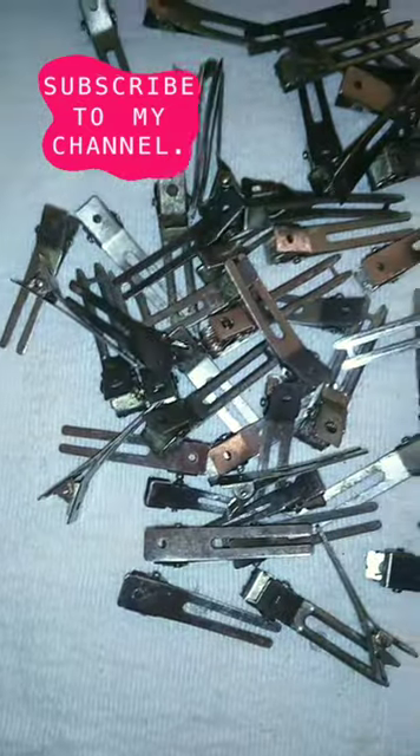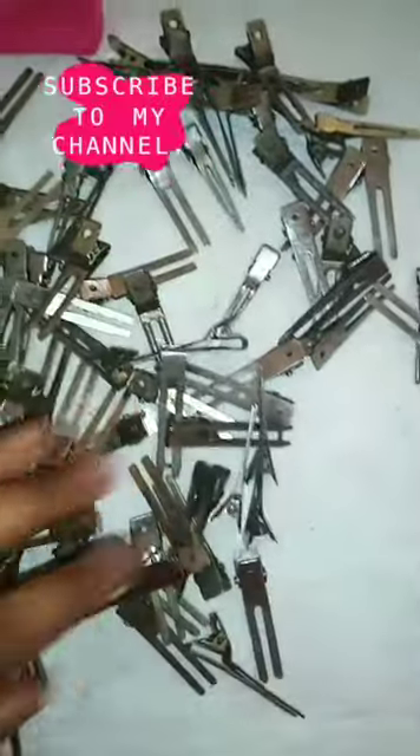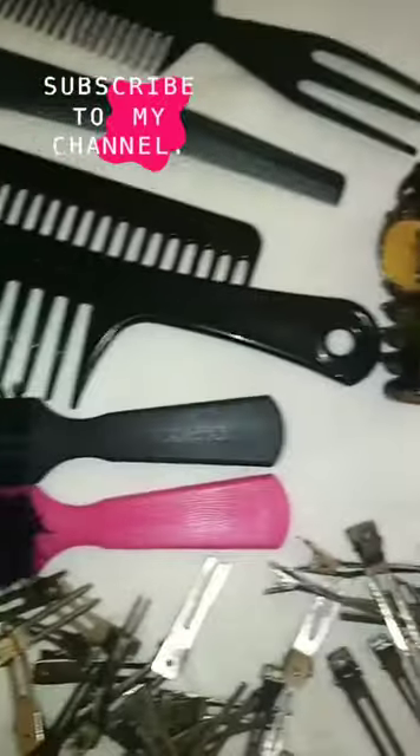This is the ending, y'all. Thank y'all for staying with me through my video cleaning my lock supplies. Make sure you subscribe, like, comment, and share with your folks. I will see y'all in another video — peace!